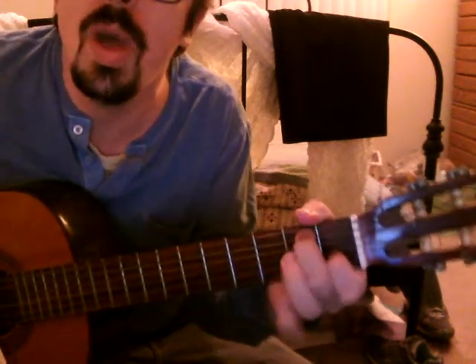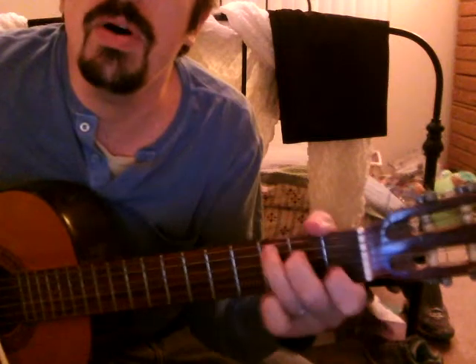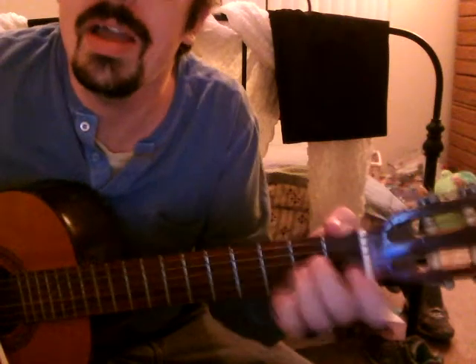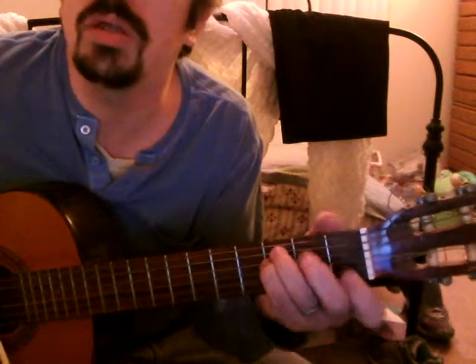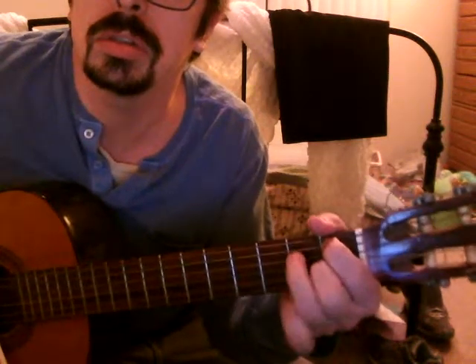'Way, way, way — I love you more than you know. Way, way, way — I don't want to be alone.' That's pretty much the whole song.